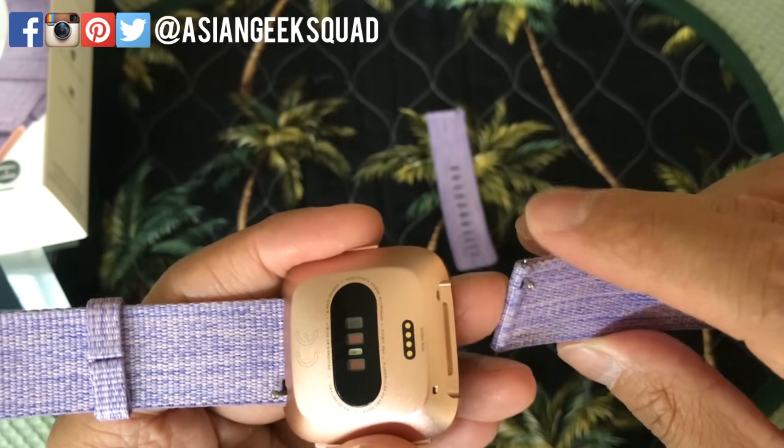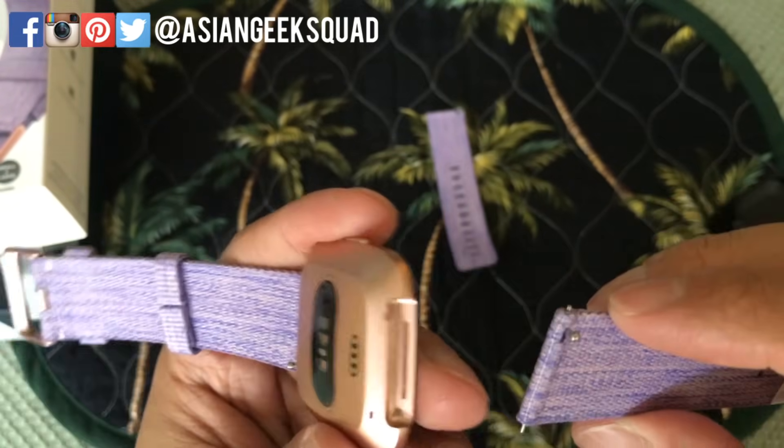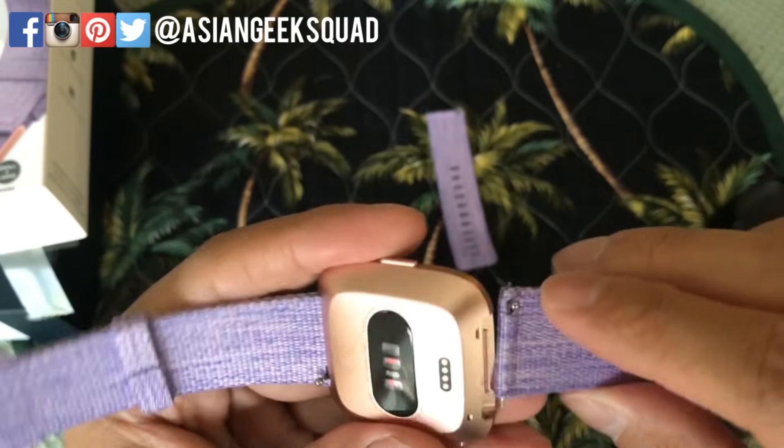The tricky thing is you can't see where to place it, simply because it's inside the device, and once you put the band in there it's kind of tricky. So what I'm gonna do is go ahead and put the bottom one first — the opposite of the lever.